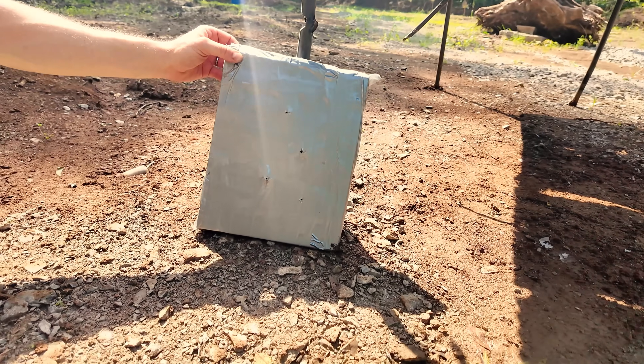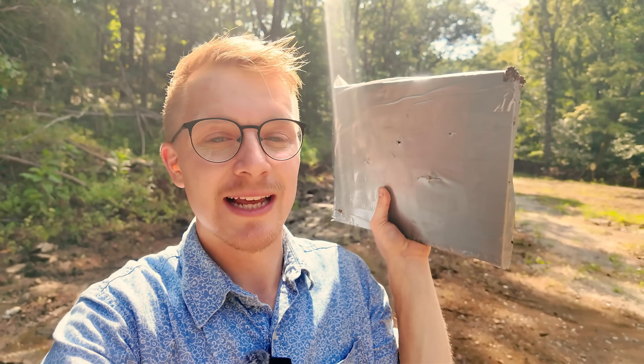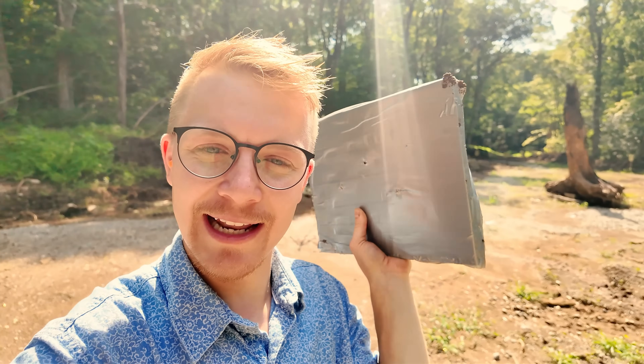Now, some of you guys are not going to be happy with me for saying this, but green tip ammunition is not armor-penetrating. You're going to ask, how is that possible — it just penetrated our armor better than regular .223? But the steel core inside is simply a mild steel core, which means in some instances it will do slightly better than regular 5.56 or .223. The black tip stuff, however, has tungsten inside and it really is armor-penetrating — and we did not use that today, YouTube, because that would be against your guidelines.